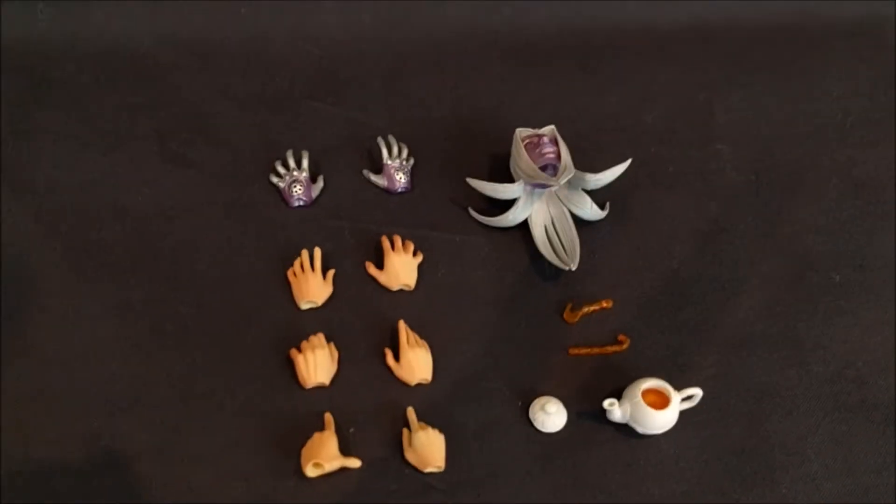Let's take a look at the accessories a little closer. Here's a nice little visual and we'll take a closer look right about now.